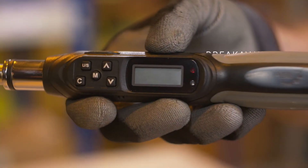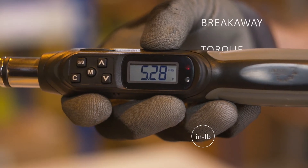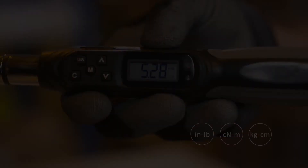The reading displayed on the Digital Torque Wrench is your breakaway torque value. The wrench can be easily adjusted to display values in inch-pounds, centinewton-meters, or kilogram-centimeters.